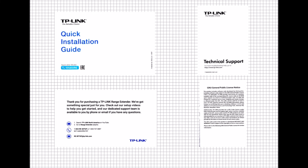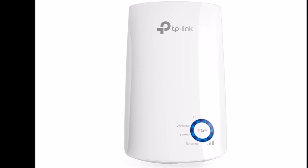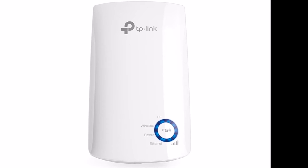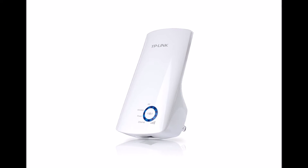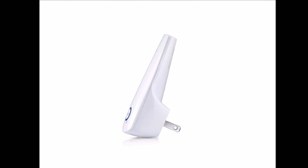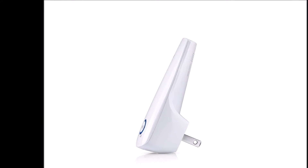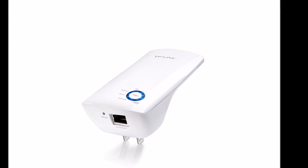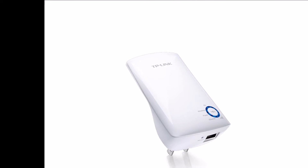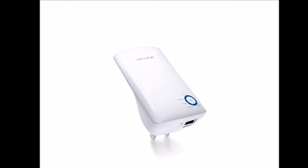The WA850 has two buttons. There's a large WPS/RE range extender button on the front, imprinted with a lock icon picture and surrounded by LED indicators. On the bottom is a recessed reset button, as well as a 10/100 megabit per second RJ45 Ethernet port. In the retail box are the WA850 range extender, a four-foot RJ45 Ethernet CAT5 cable, a one-page double-sided quick installation guide, technical support contact booklet, GNU license booklet, and a thank you for purchasing card containing additional tech support information.